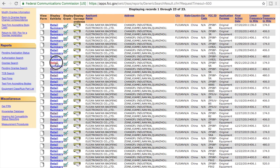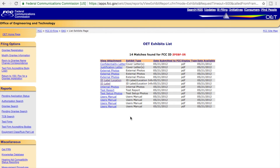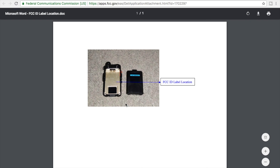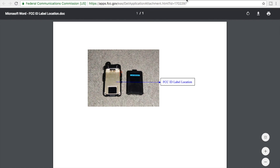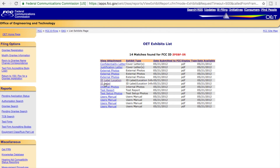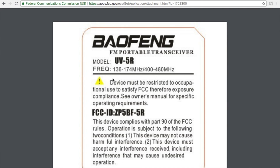The next thing I want to do is take a look at the detail summary. I can actually see exhibits that had been submitted as part of the approval process. The first thing I want to look at is the label location — this talks about where the label can be applied to the radio. Even though it would be under the battery, it's still considered outside the enclosure and readily available to the purchaser. The other thing I wanted to show you is what the label should look like — it has the model number, the frequency, and compliance requires FCC ID as a prefix, then the grantee code and the actual model number or ID applicable to the device.